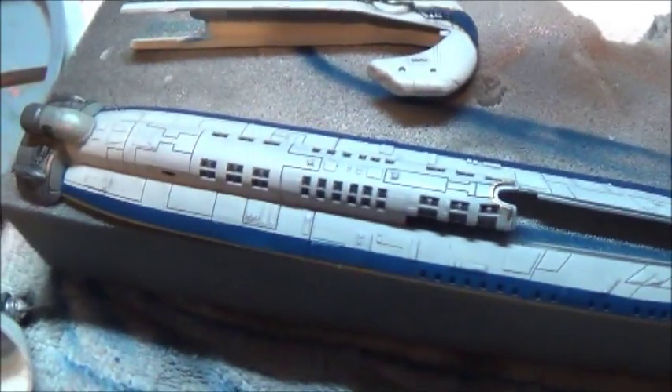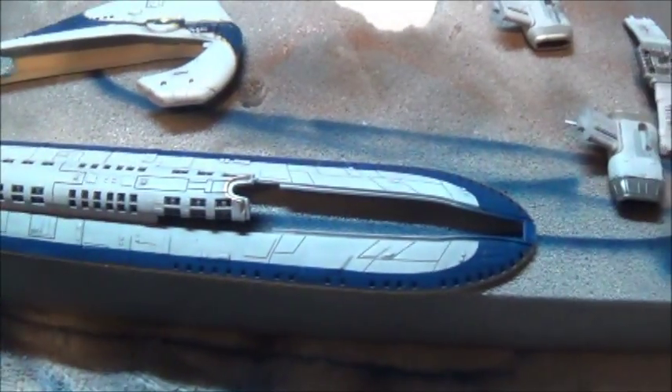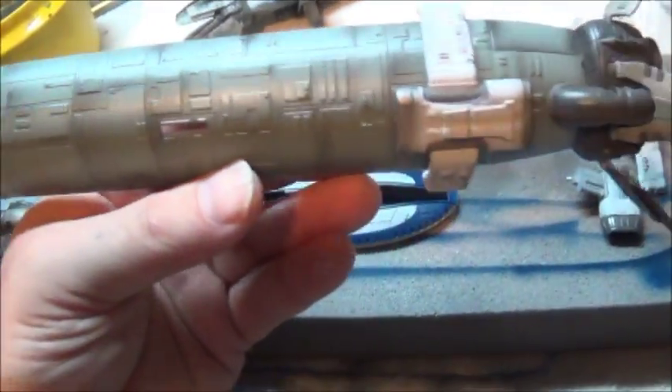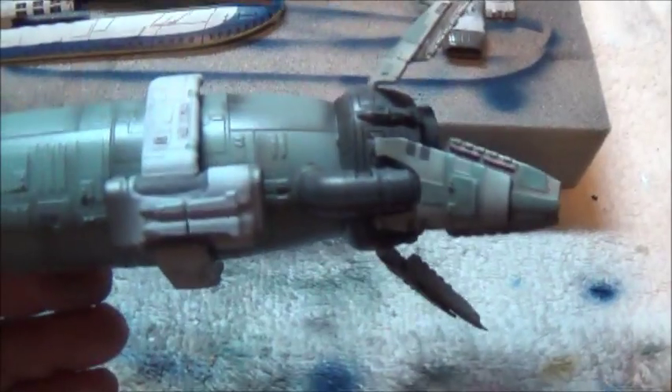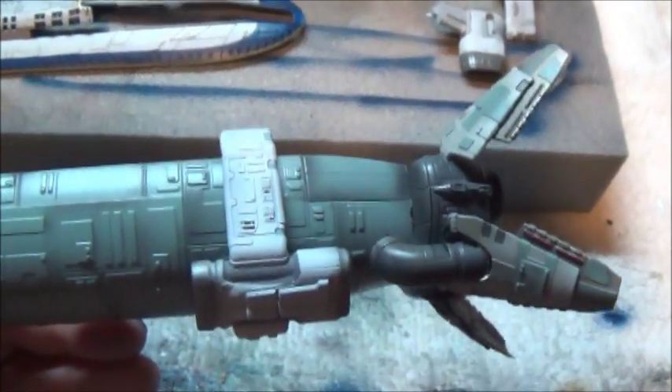Here's how the top plate finished up. All that's left to do is put a pass on this bottom to bring it to the same level, and then we'll start working on getting it put together and building up that collar of engines.